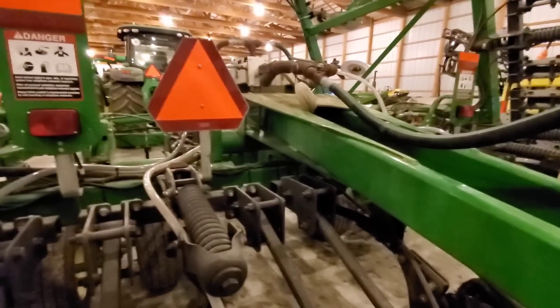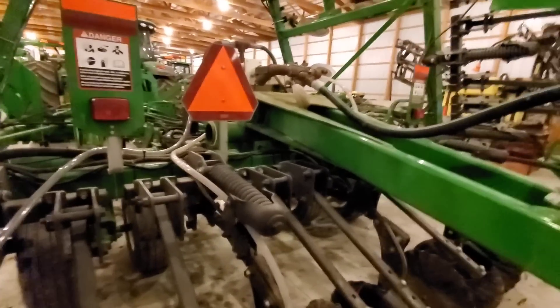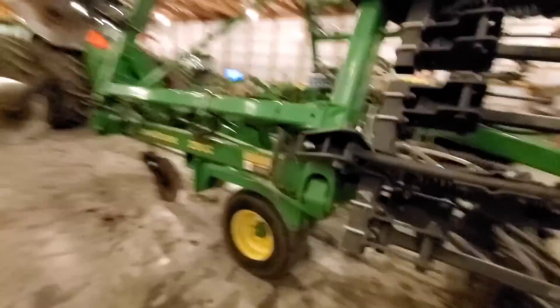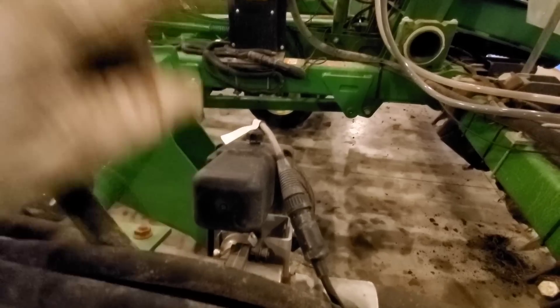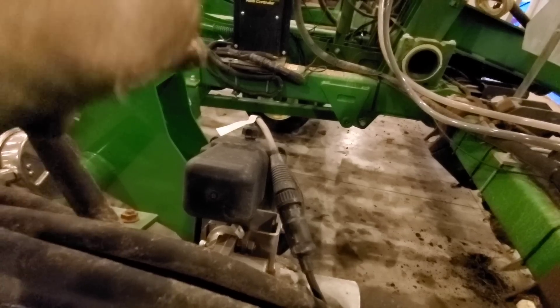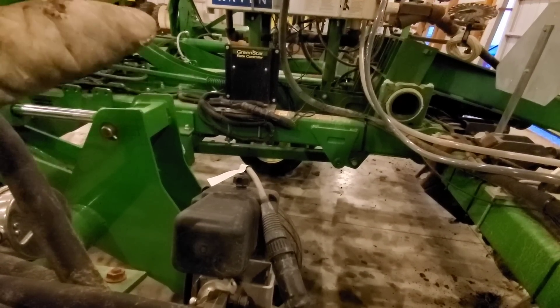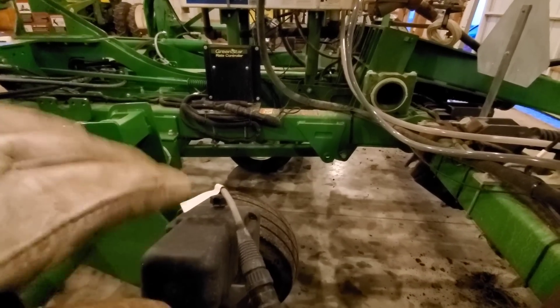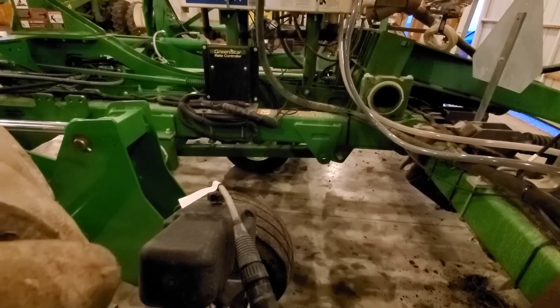It'll be a 12-knife toolbar on 30-inch spacing, matched up to the planter — a dual-placement machine — and then we'll sell off or trade the additional toolbar. I may not even have to buy the other toolbar, I'm still negotiating. On the wing you can see this one has a shutoff out here and over there. I don't particularly like the odd-shank machines — six over there, seven over here. I'd like to have six and six. Two half-width shutoffs would be pretty good for anhydrous savings.